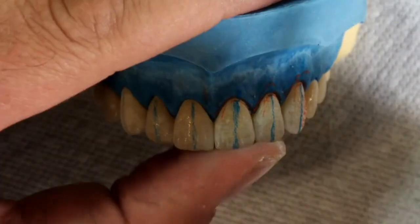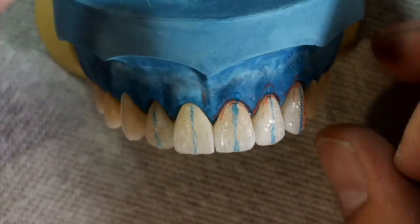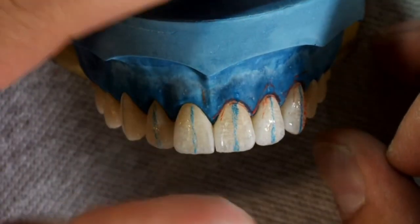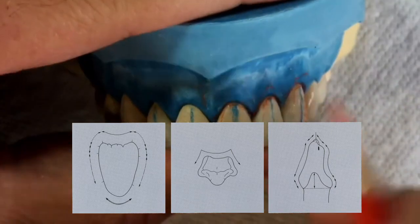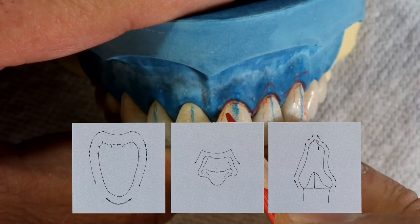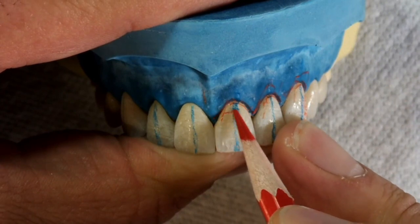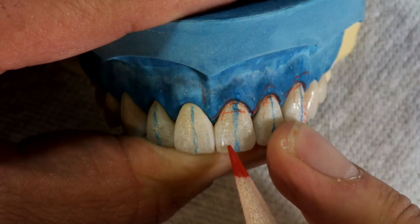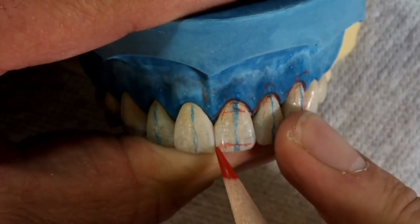In natural tooth shapes, there are three primary shapes: oval, straight, and tapered. Each shape has different characteristics from a labial view, incisal view, and proximal view. This results in three planes. We can draw the three planes directly on the tooth.